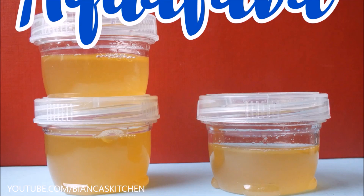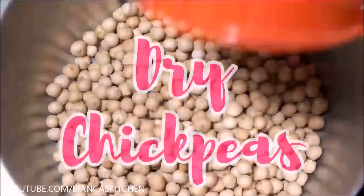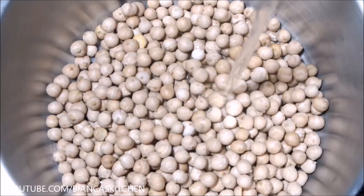I begin with regular cooking — no fancy equipment like a slow cooker or pressure cooker, just a pot and a stove. I cover them with water and keep them in the fridge overnight. The soaking allows me to reduce the cooking time.